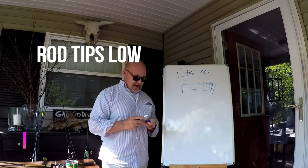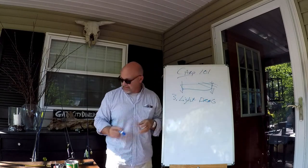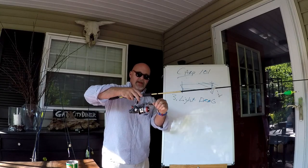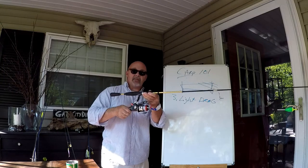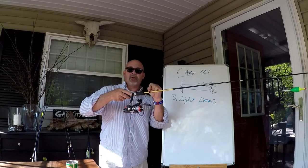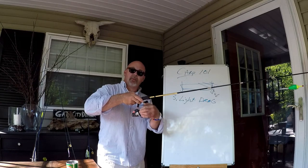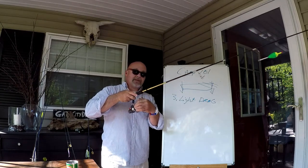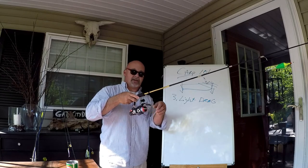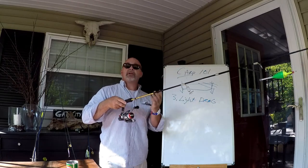Tip number three: super light drag. I like to use reels with a bait clicker feature so that the line comes off really light, and I can make it even lighter by adjusting the back. When I'm ready, I turn it in gear, engage the spool, and set the hook. If I'm using a circle hook, once that carp is running I'll cup the spool and let the line come tight as I lift the rod out of the rod holder. I'll gently let my hand off the spool or use my finger until I tighten the drag down more. With a light drag, that carp will normally set the hook himself.